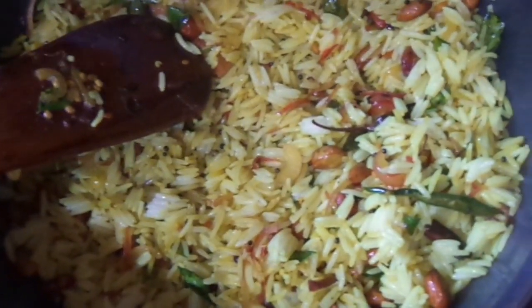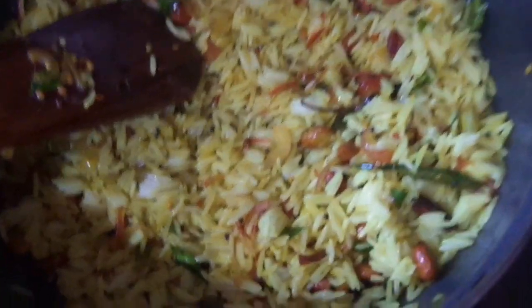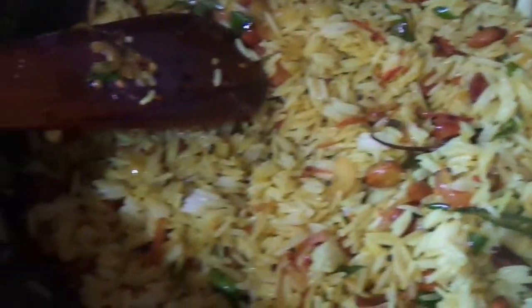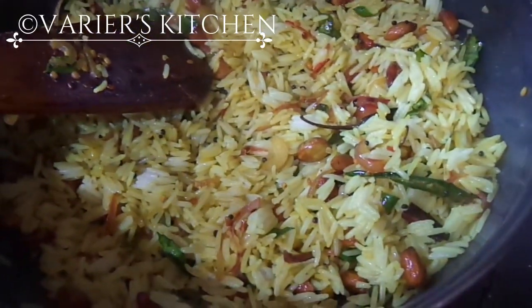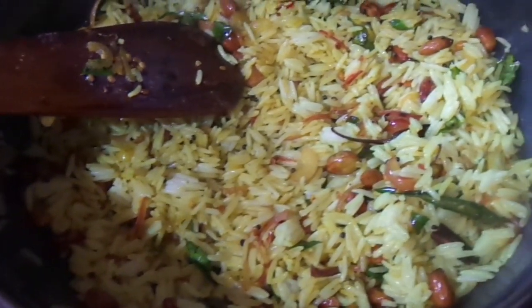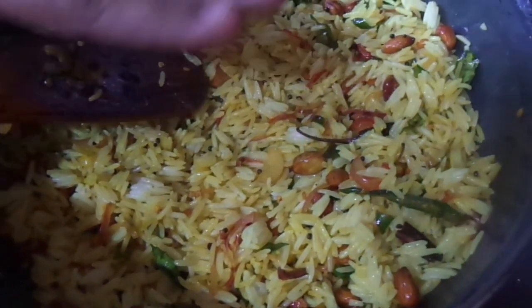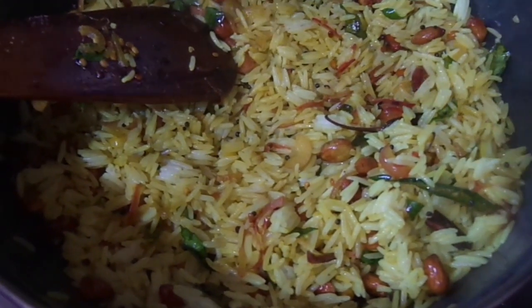Our yummy, tasty, delicious, healthy lemon rice is ready. All of you please try at home. After adding the lemon juice, we should not keep it for too long because it will give a bitterness. That is why I am going to switch off the flame now. Your lemon rice is ready — all of you please try.